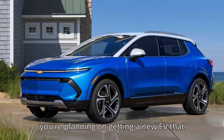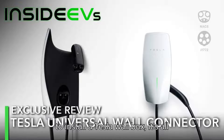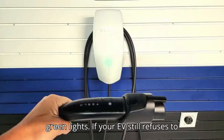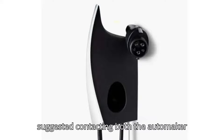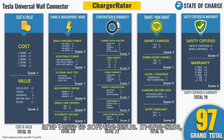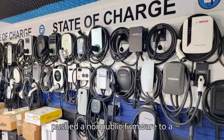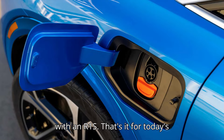So if you're planning on getting a new EV that doesn't have an NACS plug but still want to install a Tesla wall box, it's all green lights. If your EV still refuses to charge, some Rivian owners on Reddit suggested contacting both the automaker and Tesla to sort the issue. In one case, the problem was resolved after Tesla pushed a non-public firmware update to a particular charger that didn't work with an R1S.